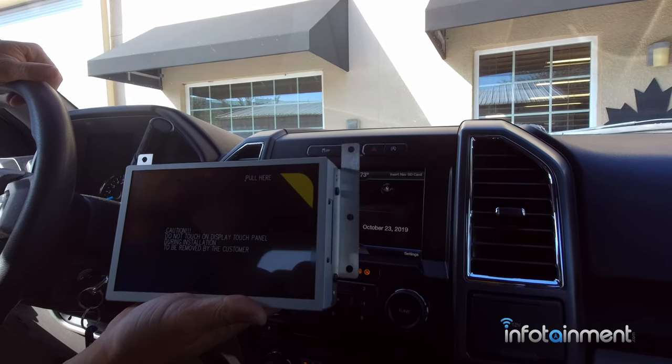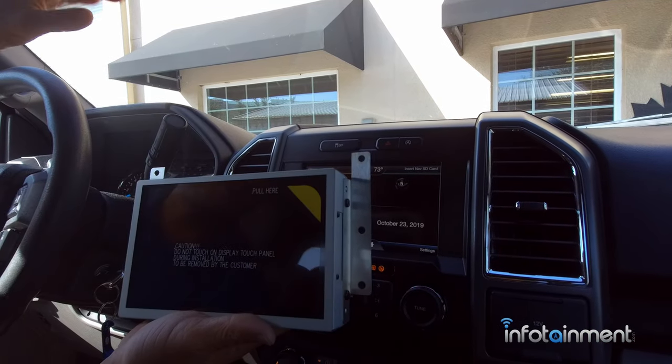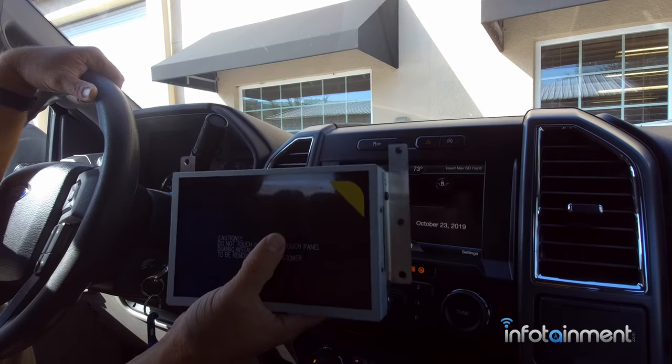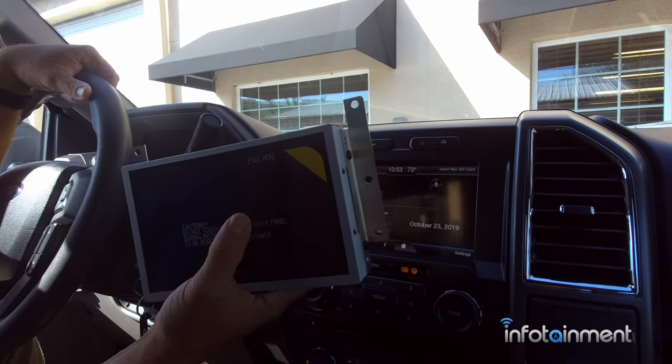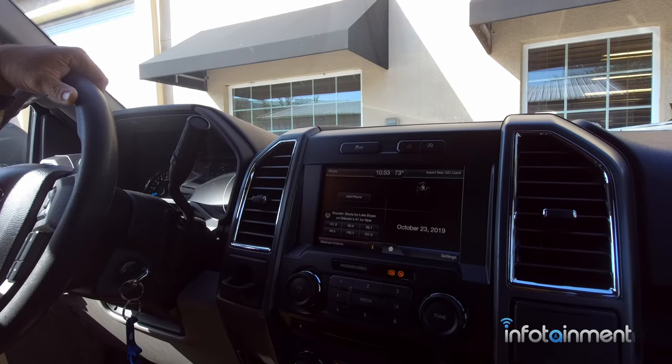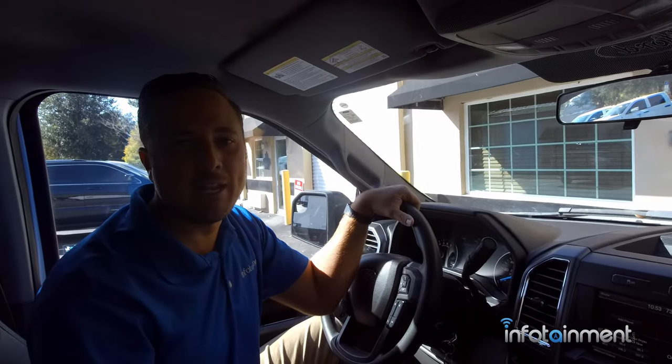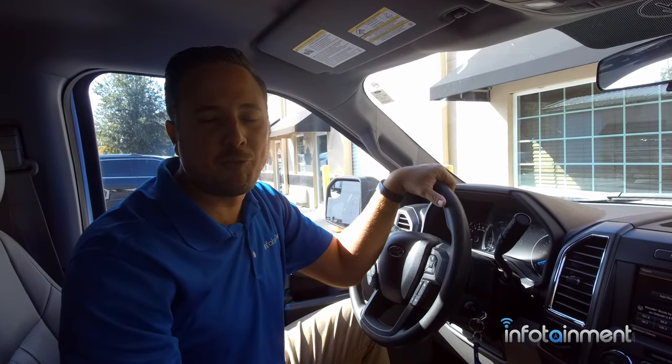What's great about Sync 3 is it has a dynamic touchscreen, Apple CarPlay and Android Auto, 100% factory and 100% Ford. Here at Infotainment.com, what we do is we pre-program these to your VIN so you will not lose any features. It's a 100% seamless upgrade.